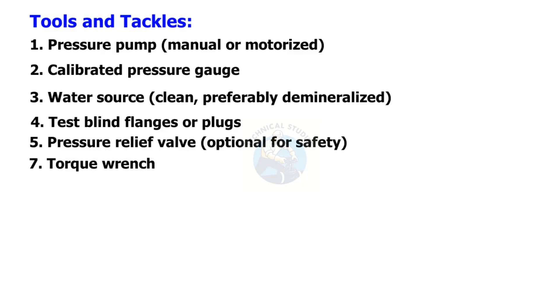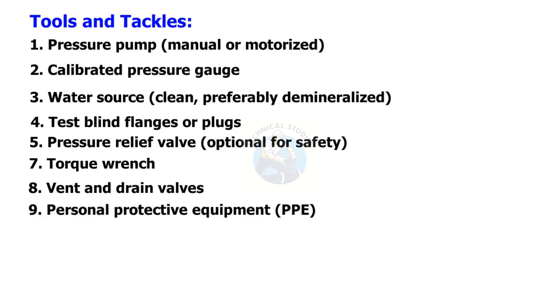Torque wrench. Vent and drain valves. Personal protective equipment (PPE).